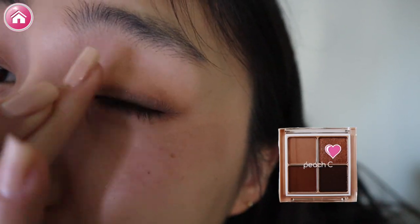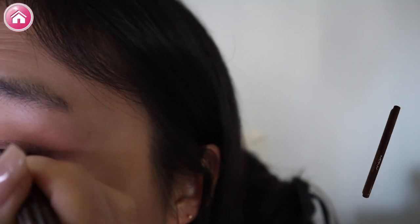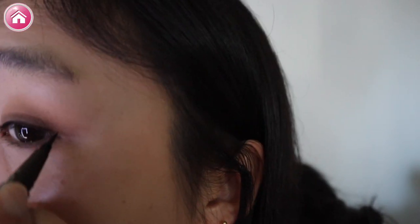And lastly, put the glitter towards the inner corner. Finally, we can use this easy-to-use brown eyeliner by MAC Queen. Draw along my waterline and end with a small wing.